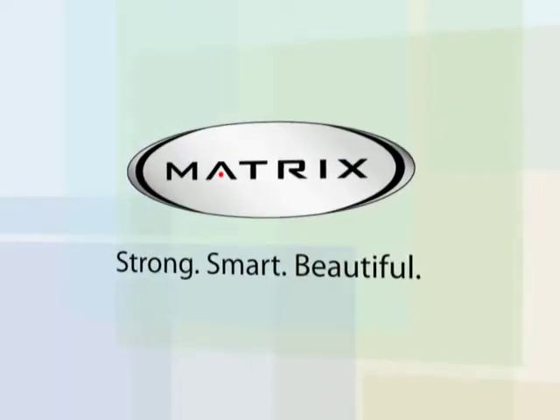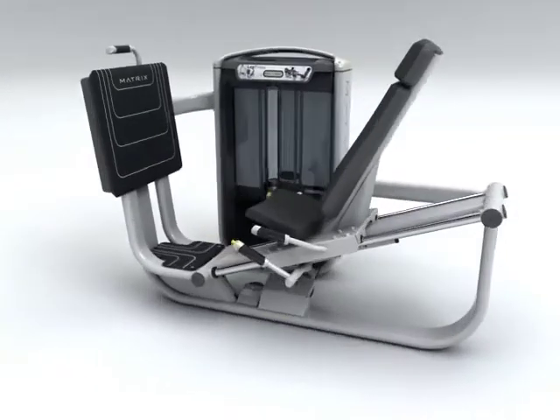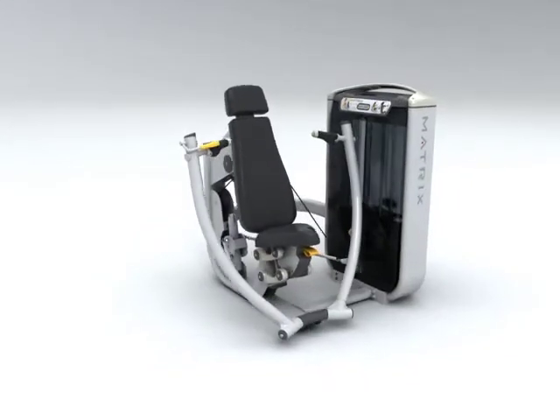Strong, smart, beautiful. G7 is loaded with features and offers the best premium strength line in the industry.